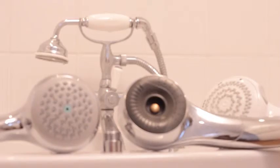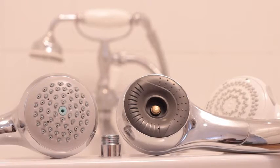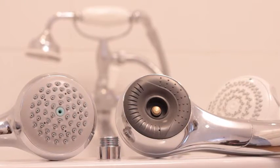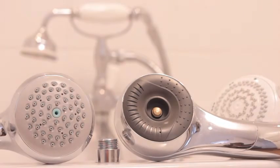By fitting a flow regulator, a water efficient shower head, and by cutting down on the time you spend in the shower, you can save considerable amounts on your water bill — not to mention the saving on your annual energy bills.